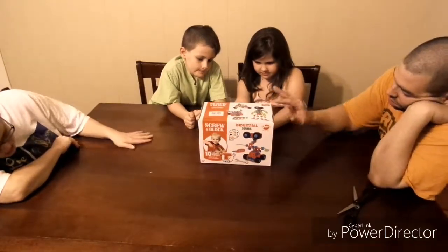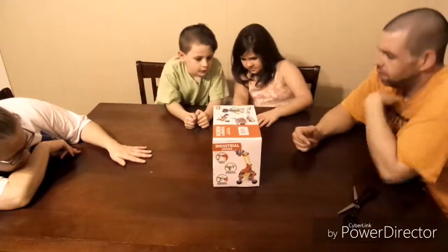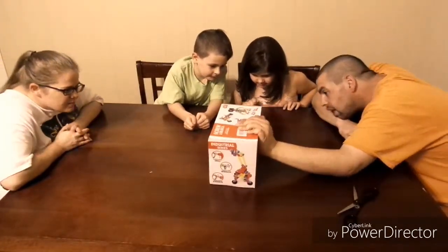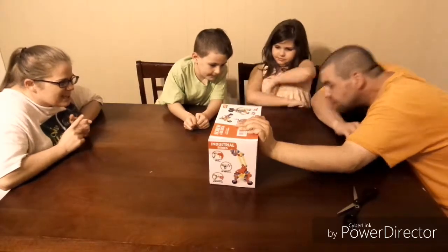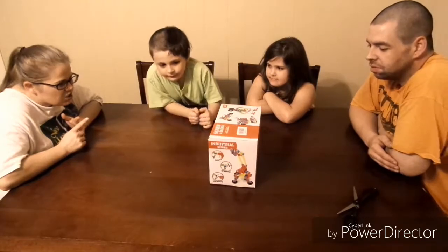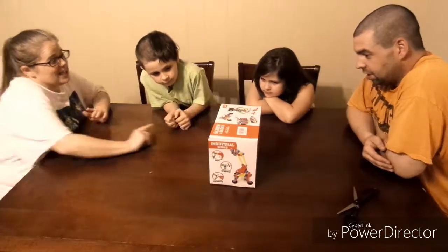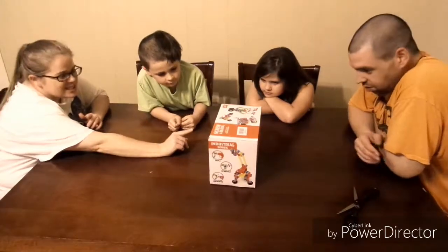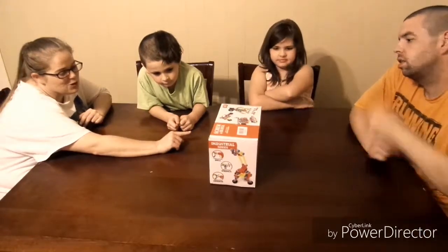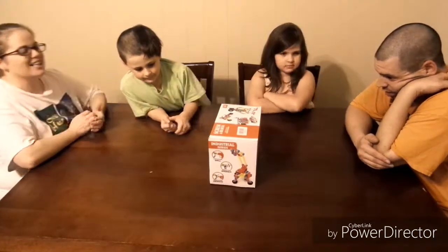And then look — it's got a drill and a screwdriver, and all the things it comes with. It says you can make an alien, a robot, a sailboat. It says 'crants' — I think they mean crane. A machine warrior, a forklift, a formula car, a motorcycle, an airplane, a rudder. Oh, my goodness. All kinds of stuff.